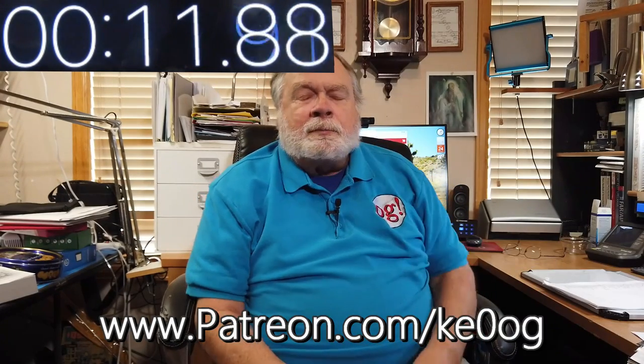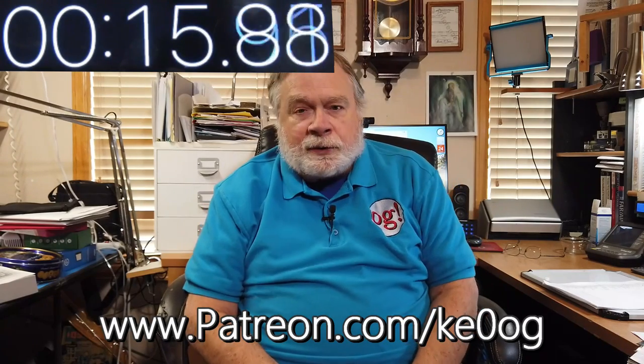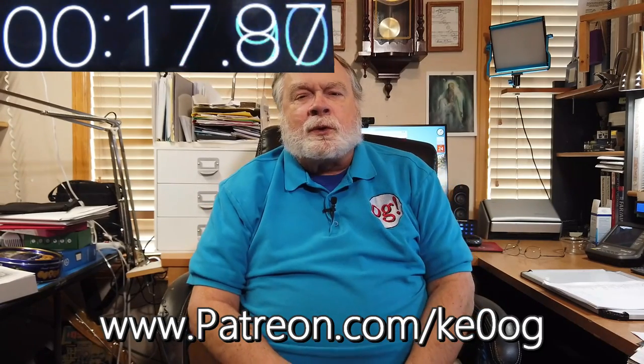They're different beasts entirely. Before we jump into answering the question, I'd like to pay a special thank you to one of my latest patrons, David Glein, who has signed up on patreon.com/KE0OG. And you can too — pick a way that works for you.